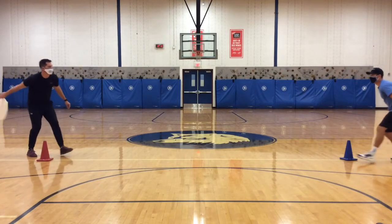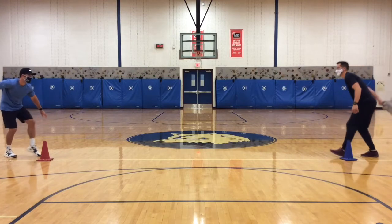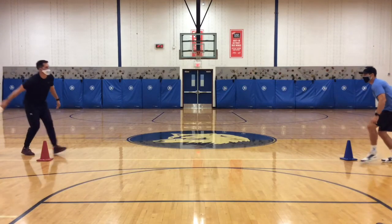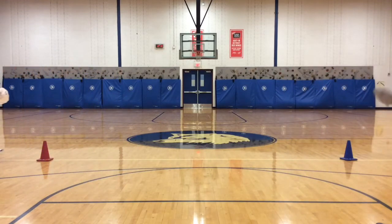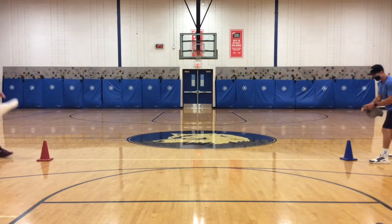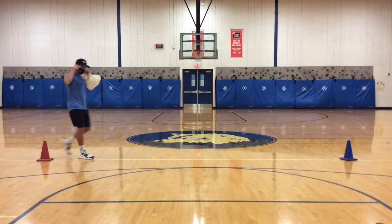We have 27 seconds left. Nice throw, Mr. Cameron. Let's go, Casper! Go! Go! Is that 7? Yep. We got 7. We got 8. Make sure you stay behind your landmark. We got 9, and time is up.